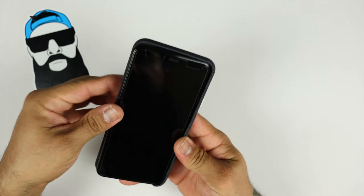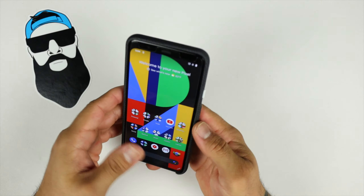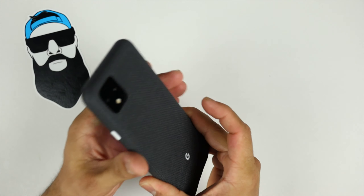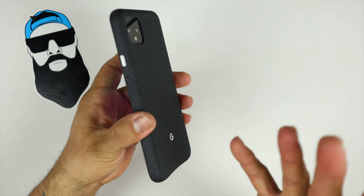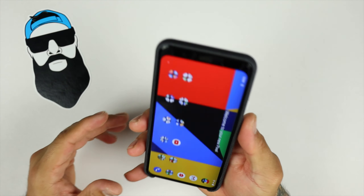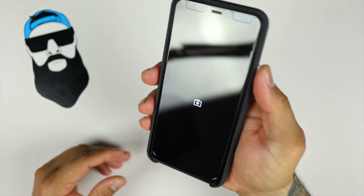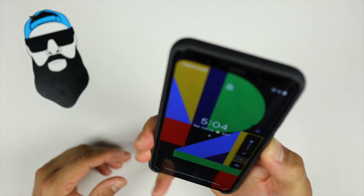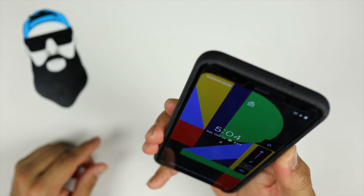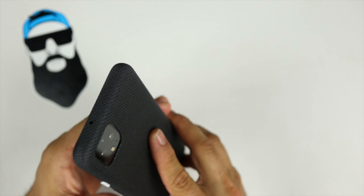Let's grab the Pixel and put it in the case. Look at that — feels nice in hand, gives it a lot of grip. Looks very nice especially with the Panda. You've got the white G logo and the white accent power button — very nice and clicky, very tactile, very responsive, very satisfying feeling when you press it. The volume rocker, even though it's covered by the fabric, gives a nice clicky sound and satisfying feel — no issues there.